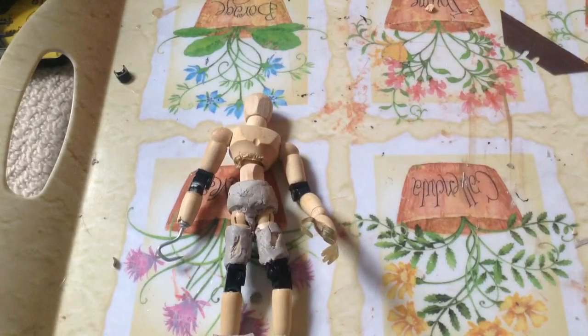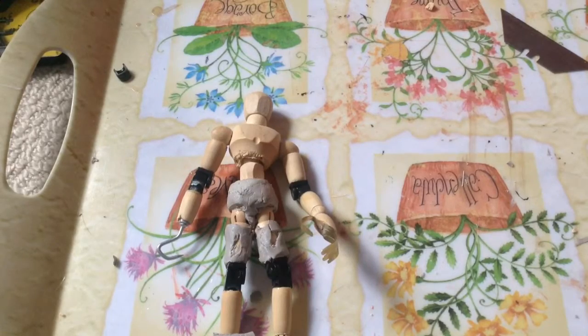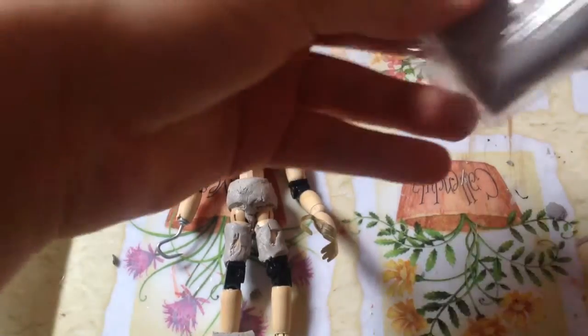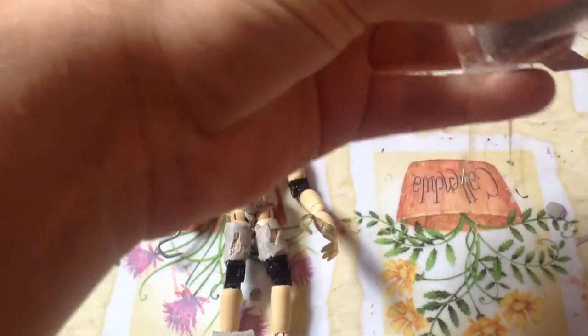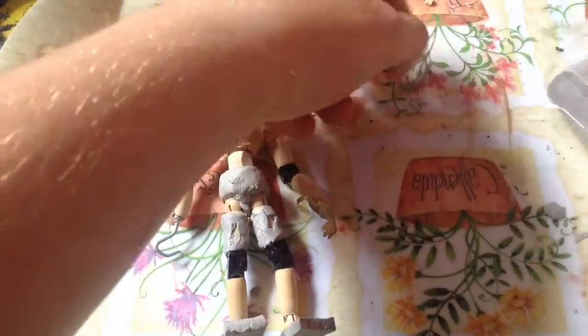Alright guys, welcome to part 6. We're going to be doing Foxy's torso now, and then we're going to get started on his head. I don't know if I'll be able to do the head in this video, hopefully I'll be able to start doing it. But I'm going to do a special video on how to paint him.